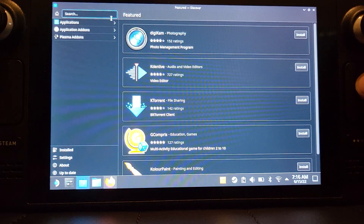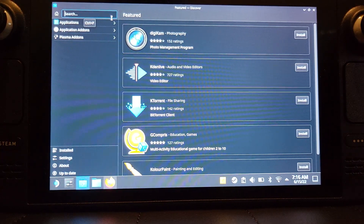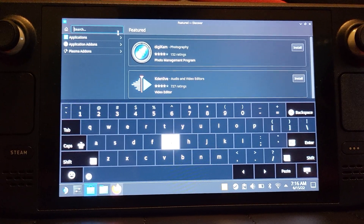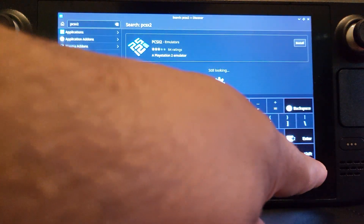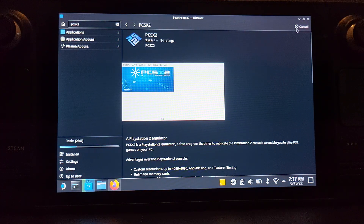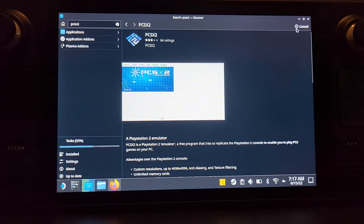Go to search, and to bring up the keyboard just press the Steam button and the X button. Now just search for PCSX2, click enter, and close the keypad. Just click install in the top right. It can be a bit finicky using your finger so you can use the right trackpad to navigate with the mouse. Just let the download and installation complete — you can get PCSX2 right off the Discover store.